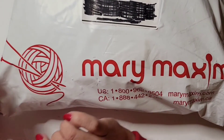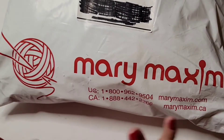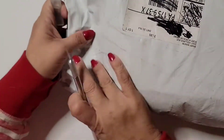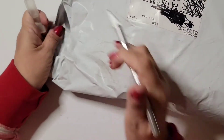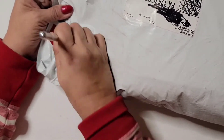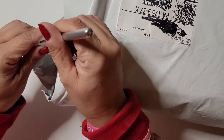Hello my crafty friends, welcome to Beautiful Creations by Mary! Today I have a mini haul from Mary Maxim and I bought some yarn. Let me get my knife — I gotta be careful, don't want to cut them. First, use your muscles! Look at all this — that was a lot of stuff.